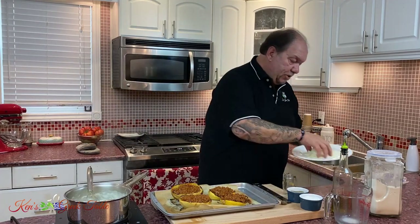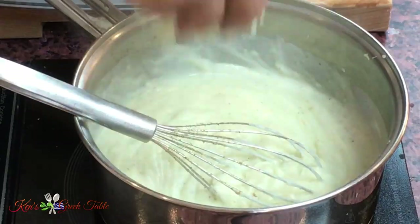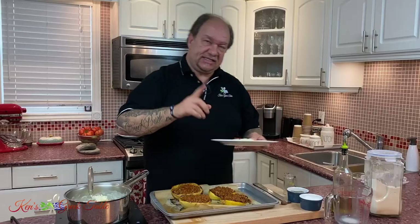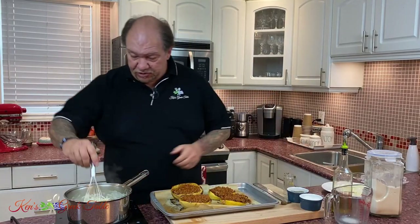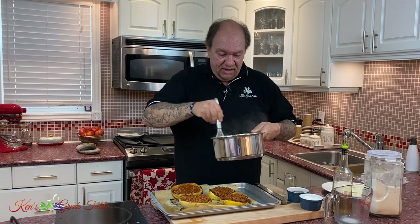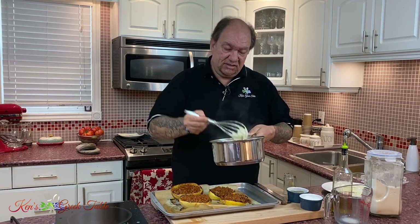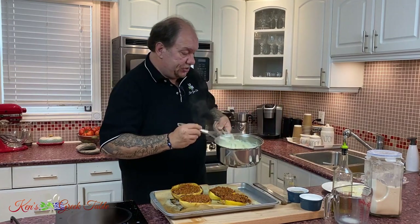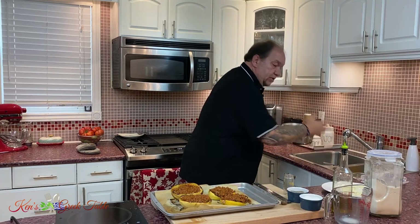My bechamel is pretty much ready to go. I'm going to turn this off now and add about close to a cup of coarsely grated Gruyere — I'll save some for the top afterwards. Oh my gosh, that's what you want: a nice thick consistency. Absolutely phenomenal.